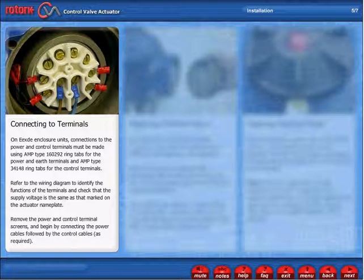Refer to the wiring diagram to identify the functions of the terminals and check that the supply voltage is the same as that marked on the actuator nameplate. Remove the power and control terminal screens and begin by connecting the power cables, followed by the control cables as required.